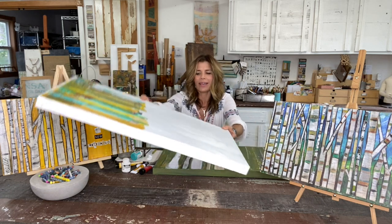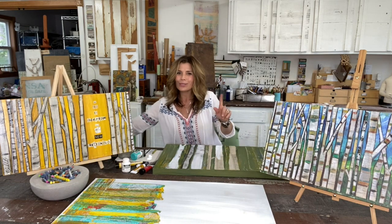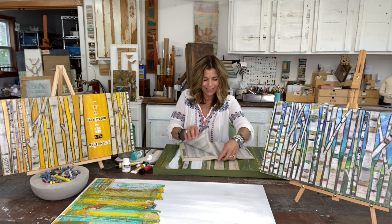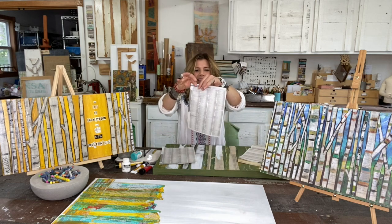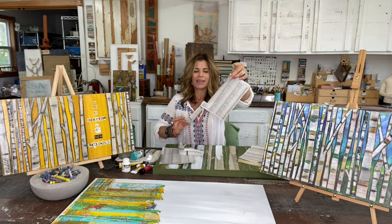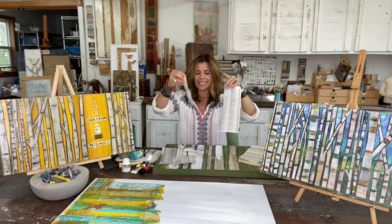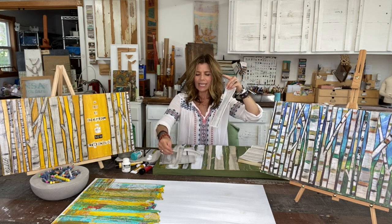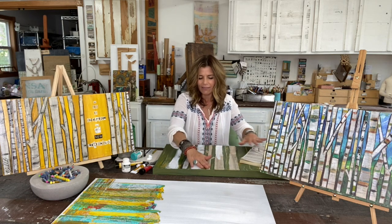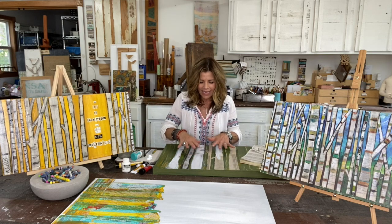Once you have your background color exactly how you like it, you're ready to start adding your birch trees in that forest. Here's a great trick: get out a phone book and pull out some of those pages, because phone book pages rip perfectly straight every time. This is going to be the body of your birch tree — you can rip them in different thicknesses, add some extending branches off of them, and then glue them right down on your canvas using some white adhesive, some Mod Podge.